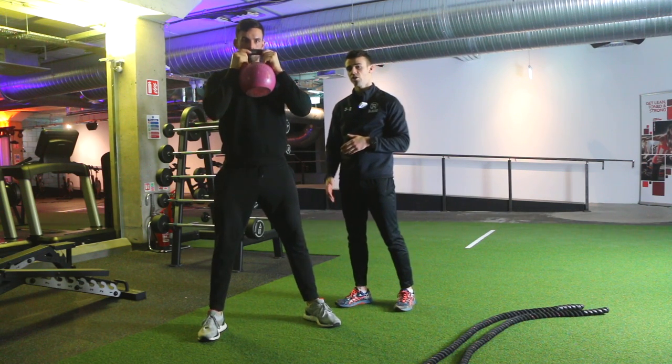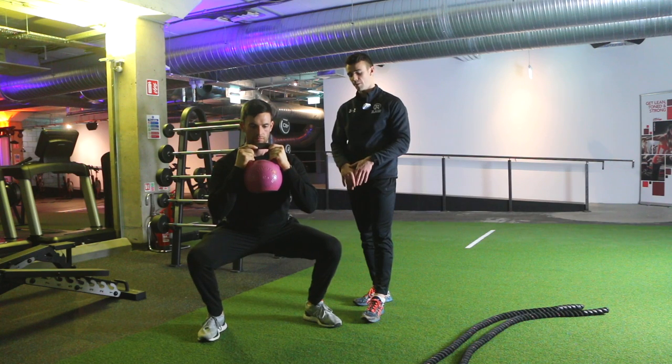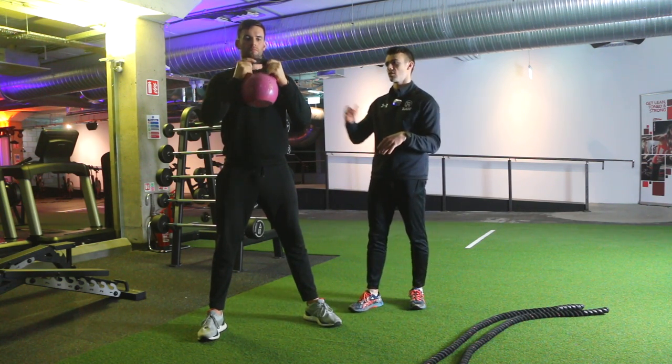You'll see Paddy's knees are pointing out throughout — he's not allowing them to collapse in. If you find that happening, think about pushing them out again. Stay tall throughout, and when you've done the exercise, let the kettlebell down and get ready for your next set.